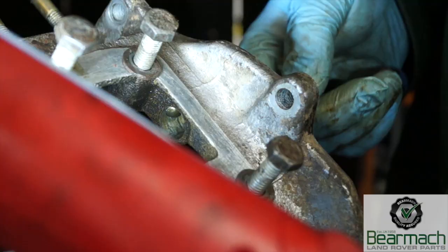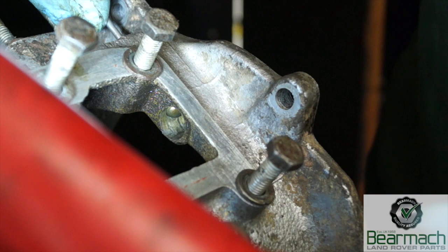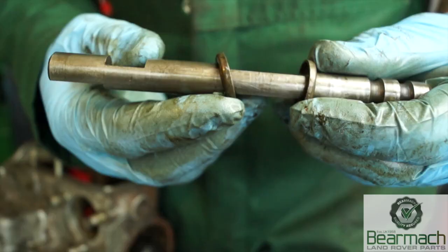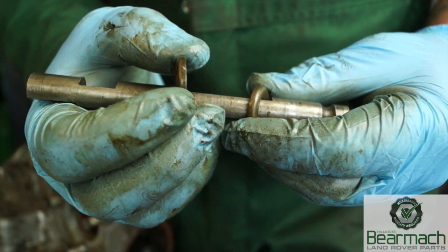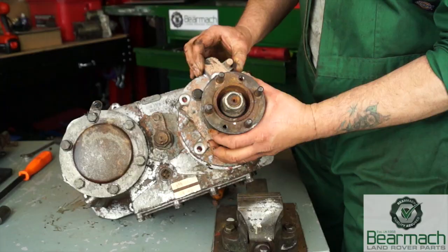It may be possible to remove the detent ball bearing with a magnetic screwdriver. If not, just remember when removing the shaft to make sure you do not lose this ball bearing — it's vitally important. The selector shaft for the diff lock has a groove cut in it; this is where the clips go in and where the spring sits. We will need to check the condition of this and measure the grooves.